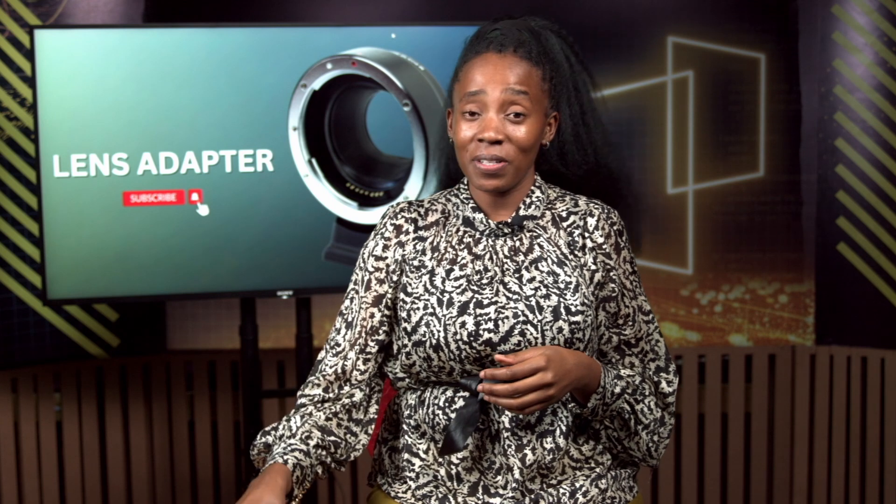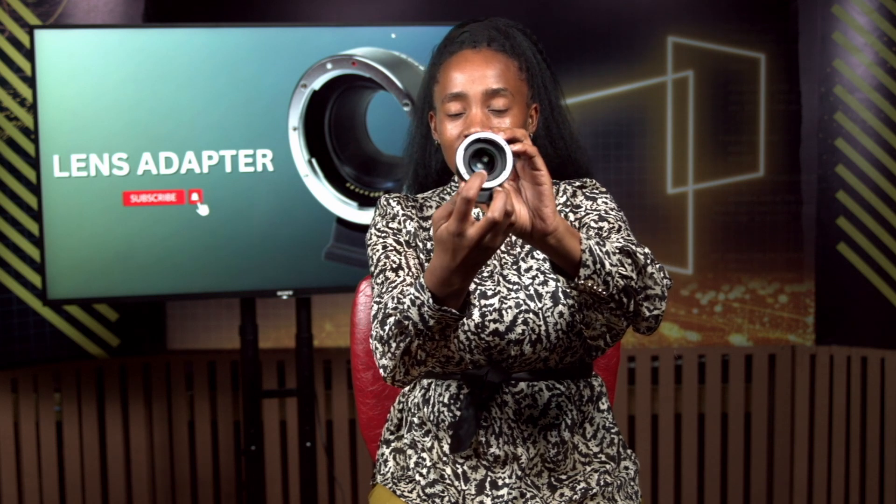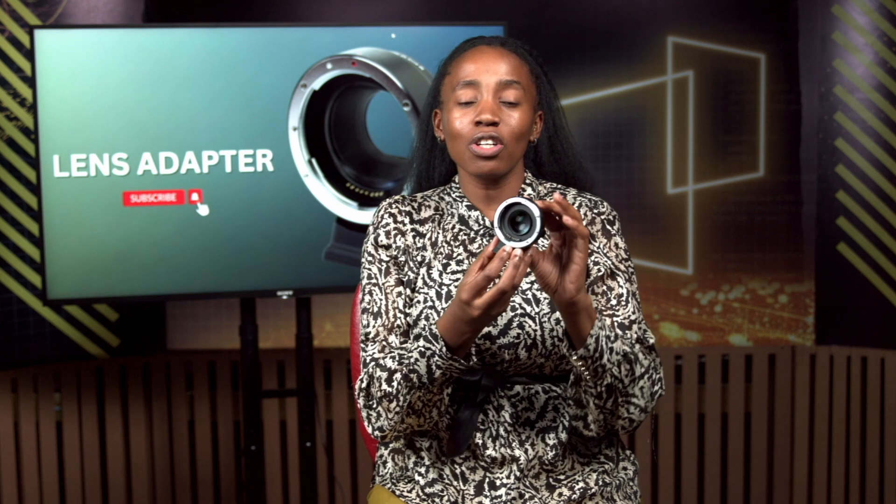As you can see, it doesn't have any electrical contacts. Our next type is electronic adapters, which have electronic contacts that allow you to control the aperture and autofocus of the lens from the camera body. These adapters can be more expensive than mechanical adapters, but they provide more functionality and convenience. They are best for lenses that have autofocus or require aperture control from the camera body. Here I have an example of an electronic adapter — it has the electronic contacts right here, which allows for communication between the lens and your camera body.